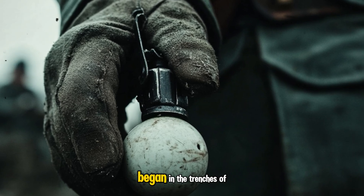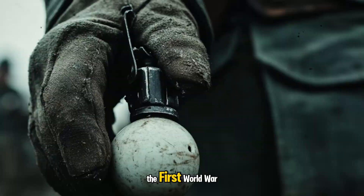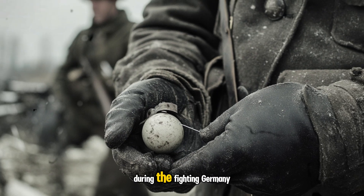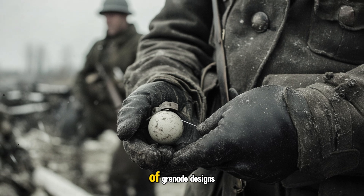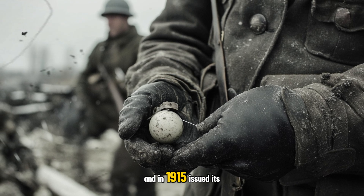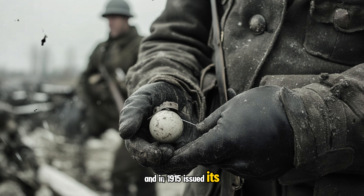The origins of the M24 began in the trenches of the First World War. During the fighting, Germany experimented with a large variety of grenade designs and in 1915 issued its troops the first stick grenade in its arsenal, which was updated in 1917.